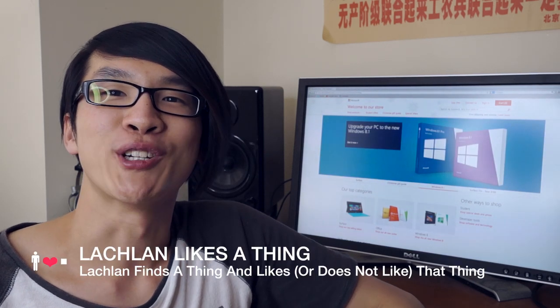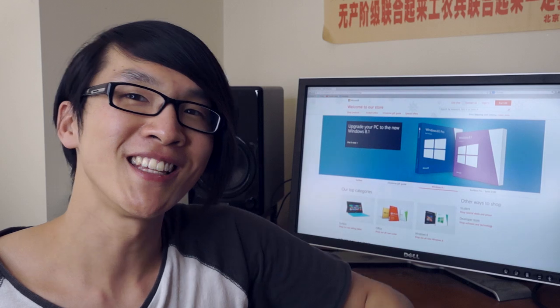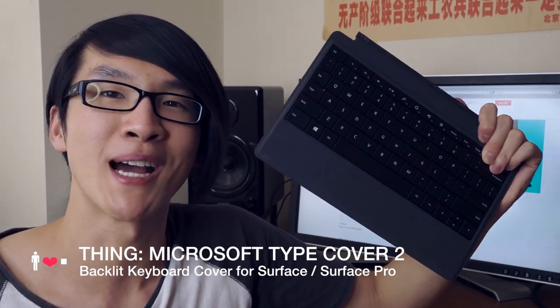Hi, welcome to Lachlan Likes a Thing, a show where I take a thing and see whether or not I like it. Now the thing we're looking at in this video is the new Microsoft Type Cover 2 for Surface and Surface Pro tablets.